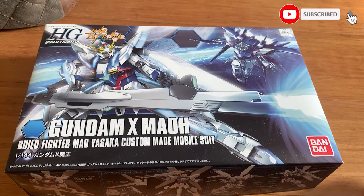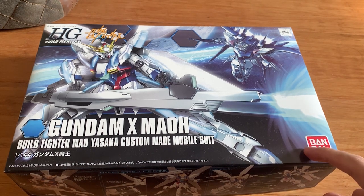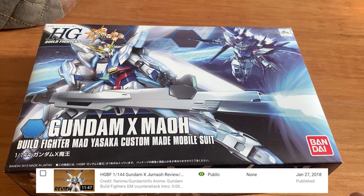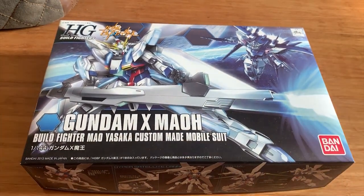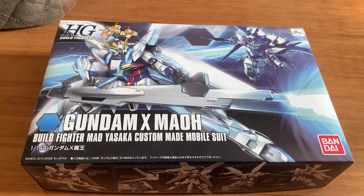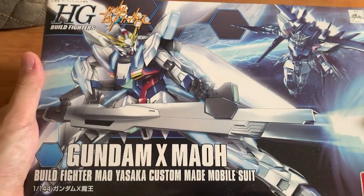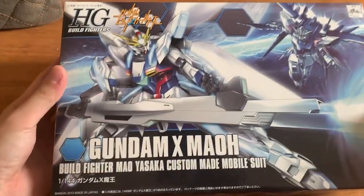Welcome back to the 7X channel. Today we're going to be building the High Grade Build Fighters Gundam X-Mao. It's kind of funny because I built the premium Bandai version, the Ju Mao, about two years ago. The early Build Fighters series is now very hard to find for some reason, but I got this one before and did an unboxing video, so I decided to build it today.